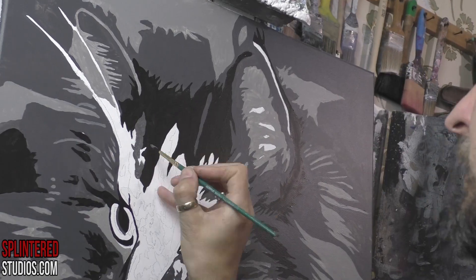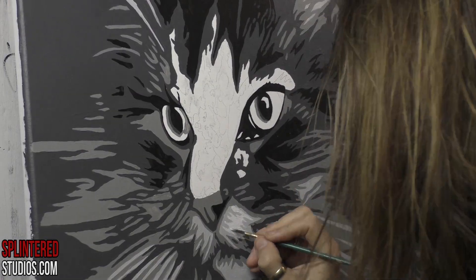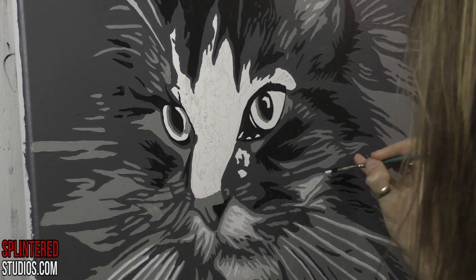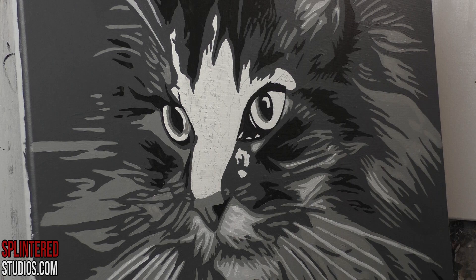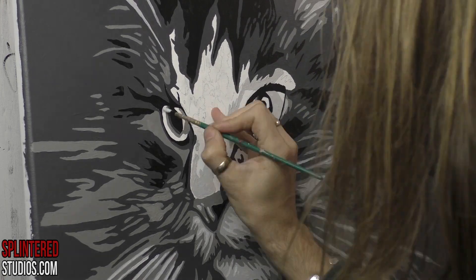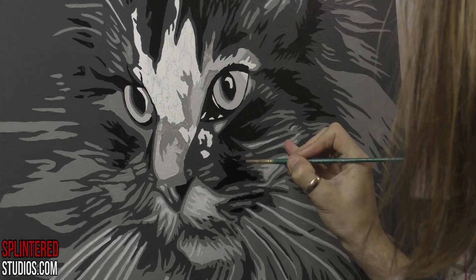Maine Coon Cross — I don't know a lot about Maine Coons, but they are probably easier to paint than normal cats because they have this feral lion face, which makes for a very strong bone structure and very strong features. The eyes are massive and the muzzle is lion-like, which makes it cool.